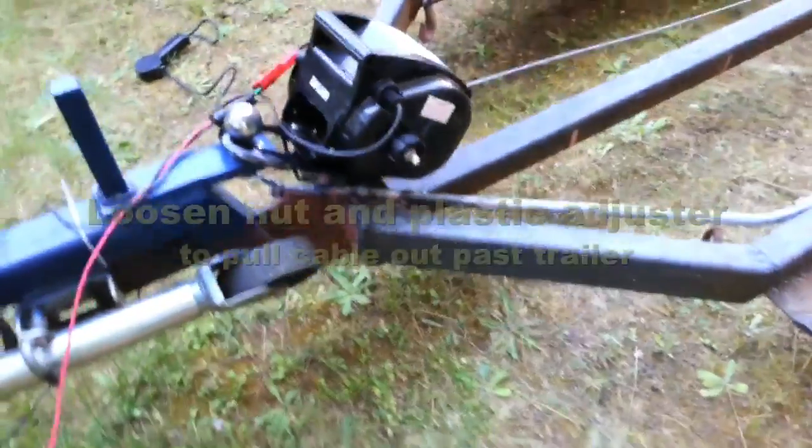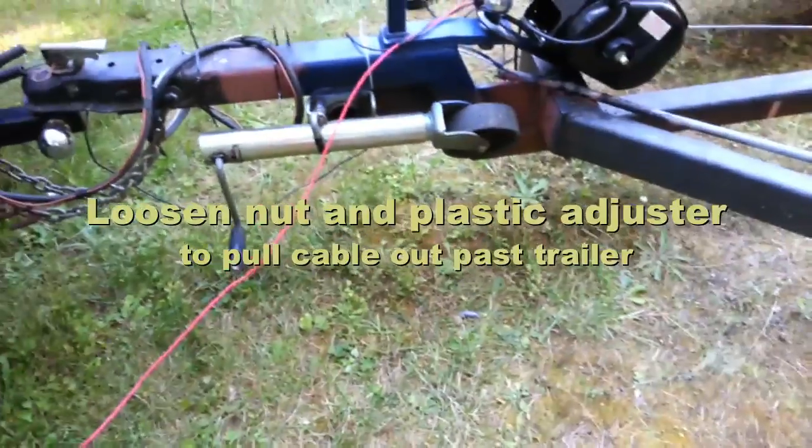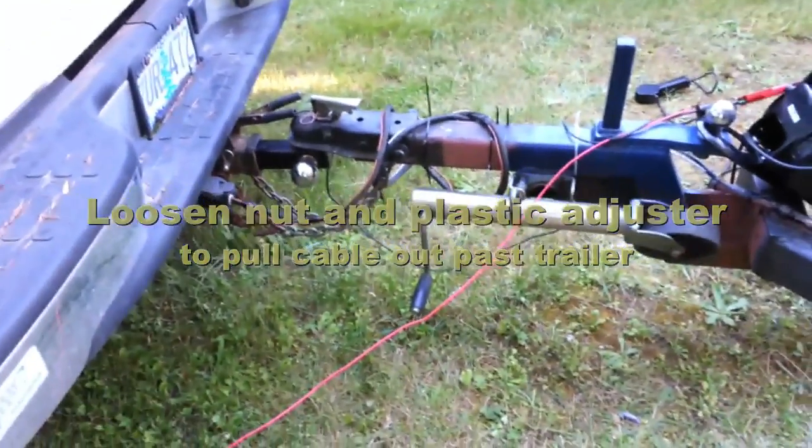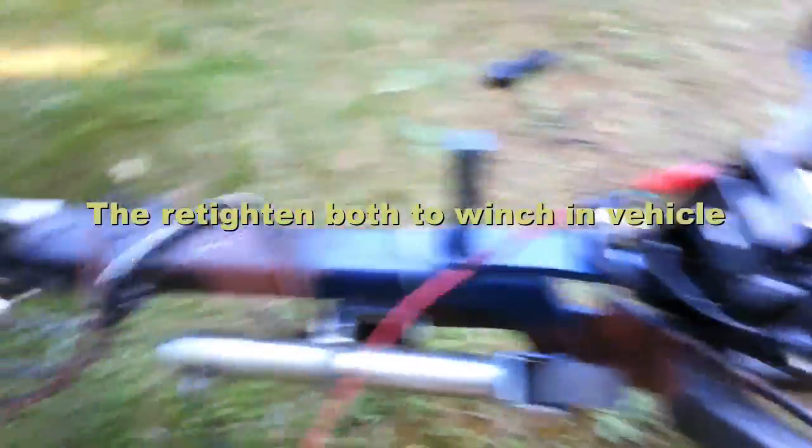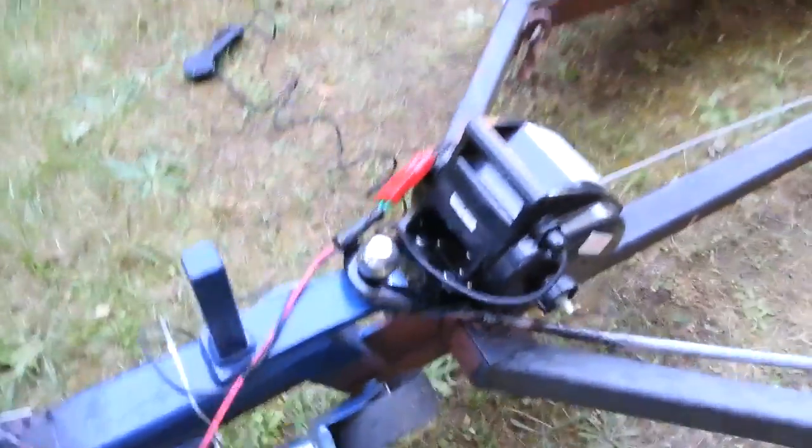It sucks over the ball. So that's how it works. The lights have been tested, the trailer — I'll just show this in action.